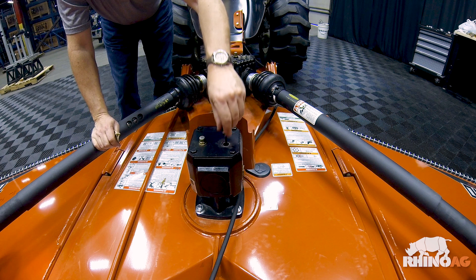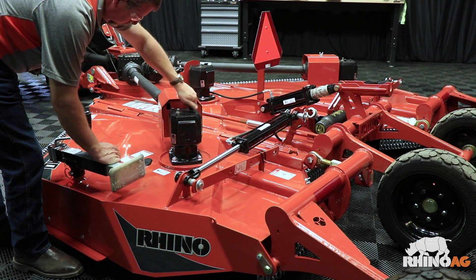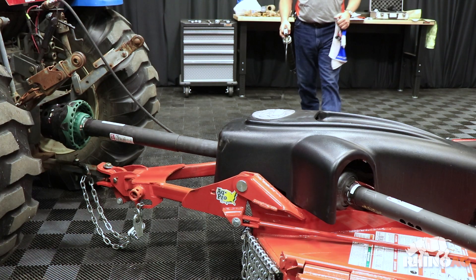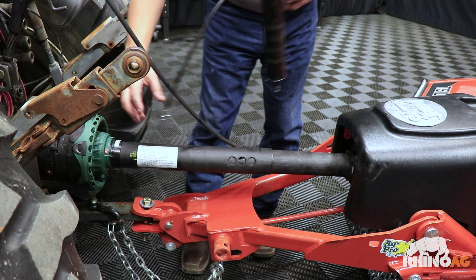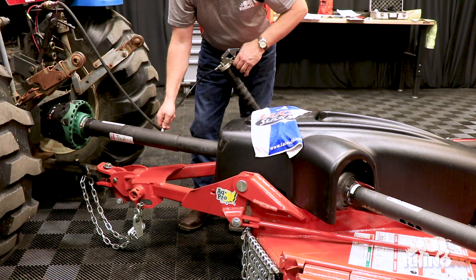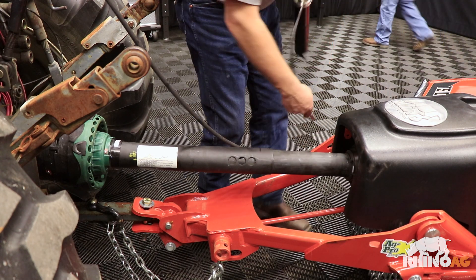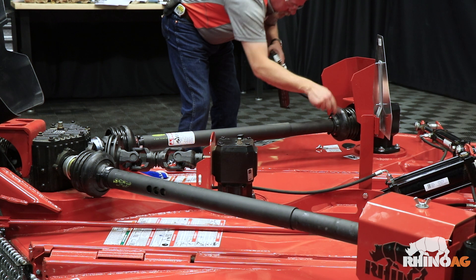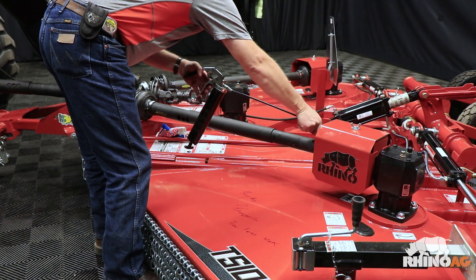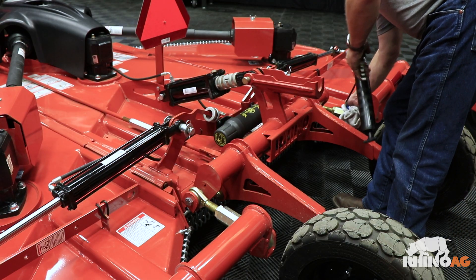Now we'll check the oil in the blade gearboxes. These boxes have dipsticks. The oil should be in the hash marks on the dipstick. If we need to top off any gearboxes or we just need extra oil, Rhino uses Lucas Oil 85W140. Now we need to grease the main driveline — front U-joints, profile, and rear U-joint. Don't forget the wing drivelines: front U-joint, rear U-joint, and profile, on both wings. Now we're going to grease the axle pivot points.